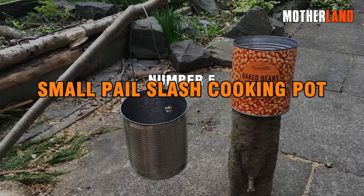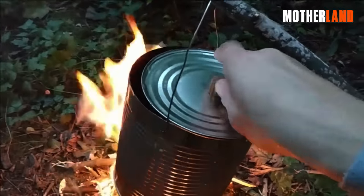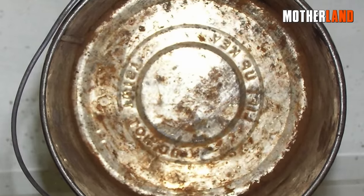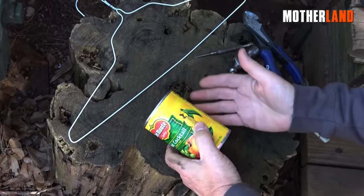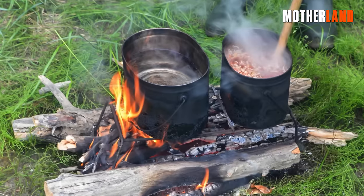Number 5. Small pail / cooking pot. This simple yet ingenious DIY project results in a multifunctional pail with a handle, facilitating an array of tasks such as carrying and even cooking. Its adaptability and ease of construction make it an excellent addition to anyone's arsenal of practical tools.